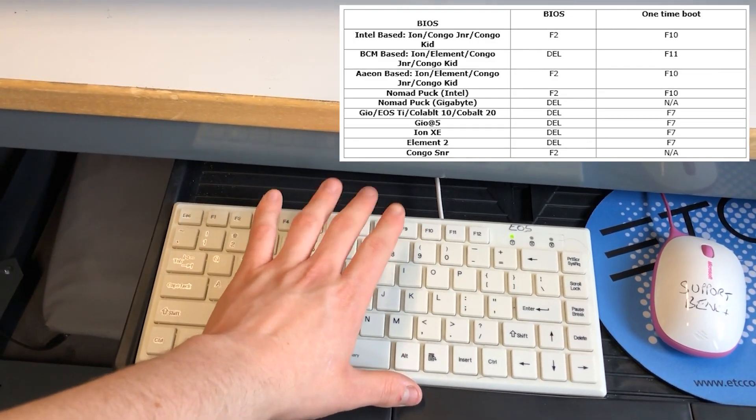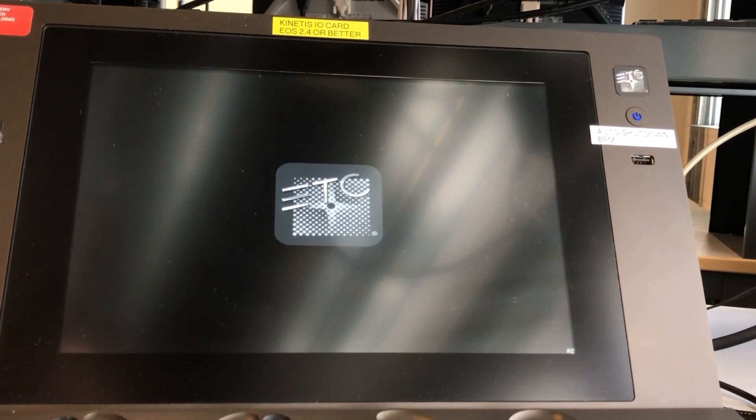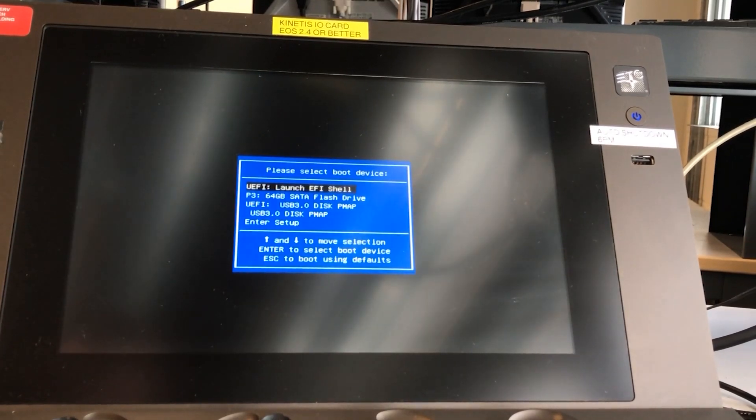Now let's start the console by pressing the power button. We need to make sure we're pressing the one-time boot key for your console to make sure that the console boots into the boot menu. Once the console is at the boot menu, arrow down to the USB drive and press enter.